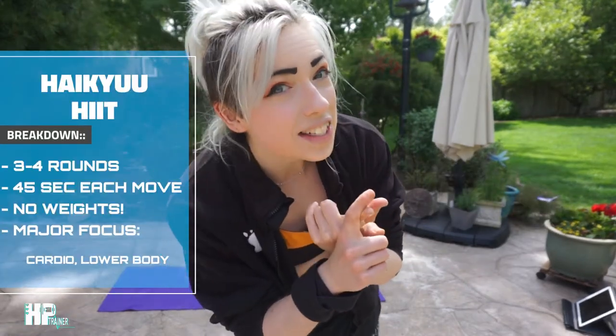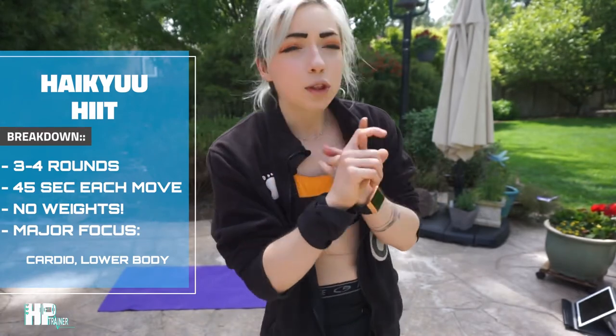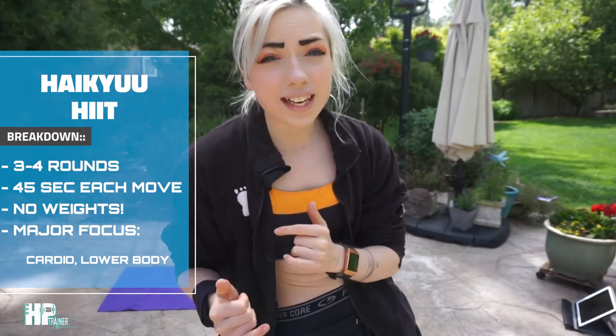As always, remember: warm up, drink water, modify when needed. I'll have a few modifications up in the corner. Just do what you can. Have fun, be nerdy, and live your best volleyball sports anime life. No weights needed. And we are doing three to four rounds, 45 seconds each. Nothing in between the moves — we're just doing it straight through. Thanks for sticking around, and I can't wait to work out with you very shortly right here in the nerd space.